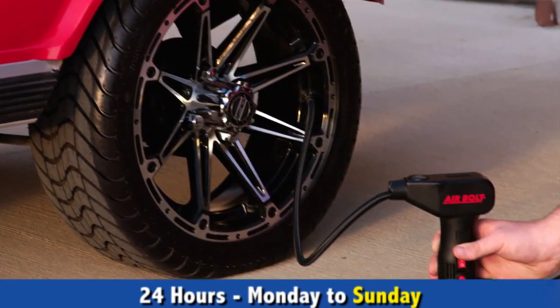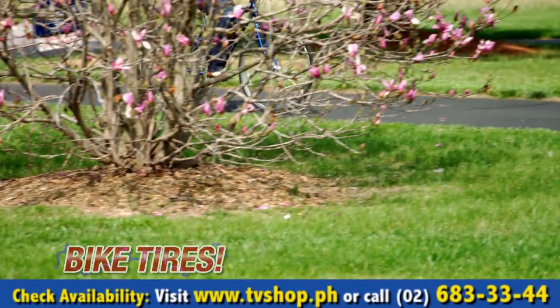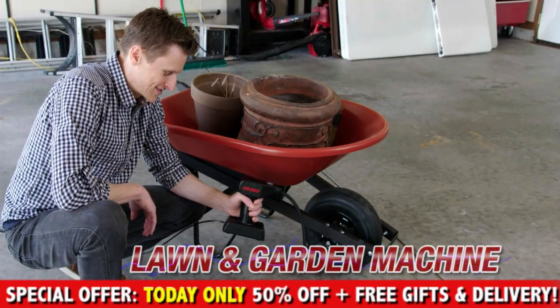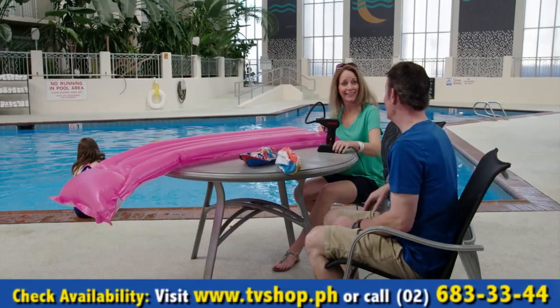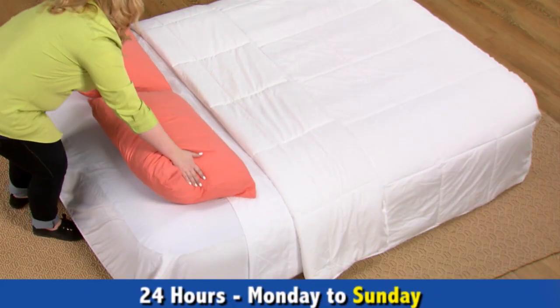It comes with all the attachments you need to air up just about anything around your home. Fix a bike tire flat in seconds and keep all the family bikes ready to roll. Air up the tires on your all-terrain and utility vehicles, lawn and garden machines and accessories. Put the game back in your sports balls and recreation equipment with just the right pressure. Keep water toys inflated while turning any deflated airbed into a fantastic guest bed in a matter of minutes.